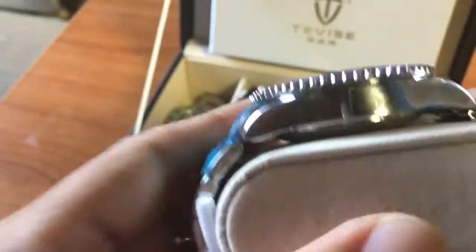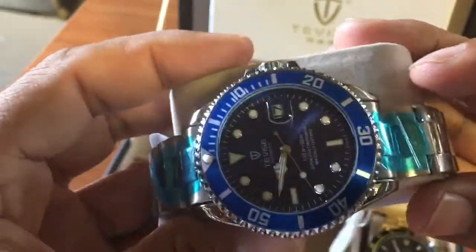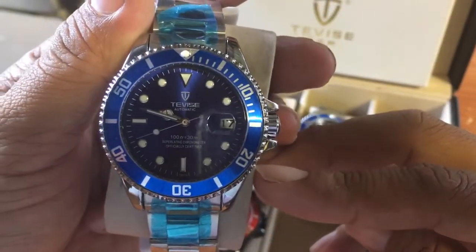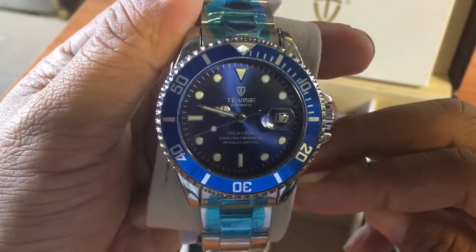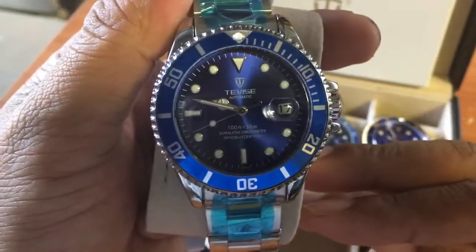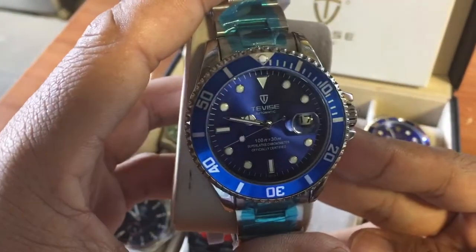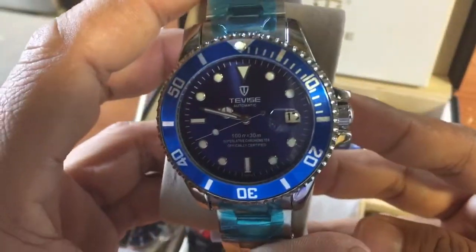This automatic is a little bit thicker because of the movement. It just arrived this morning. Same price as all Tevise watches. I got this one from a guy in Melbourne who charged me 30 Australian dollars with free delivery — pretty cheap. The red one was supposed to arrive on Valentine's Day; I was going to give it to my wife, but it turned up the next Monday. This blue one I had to pick up from the local post office.